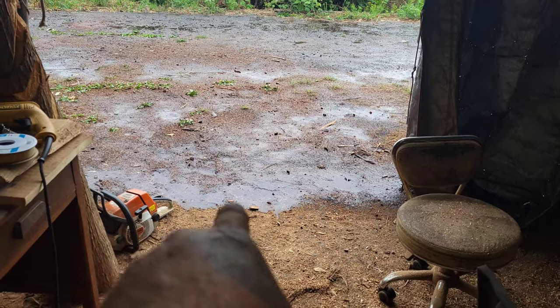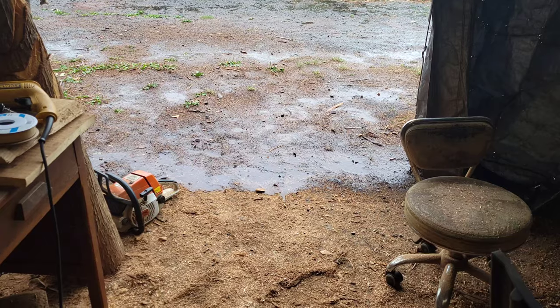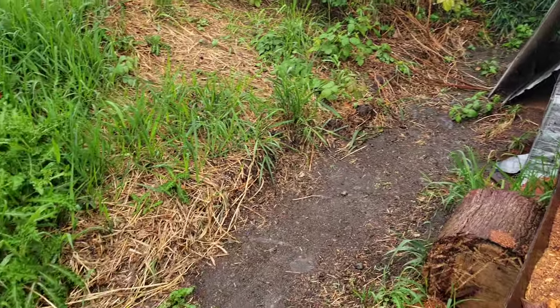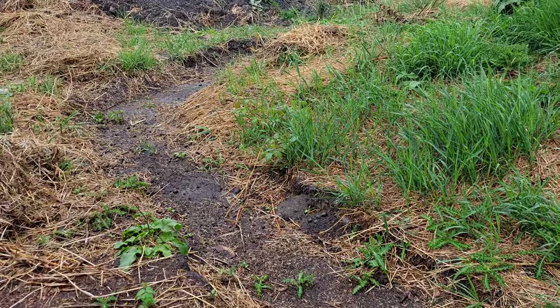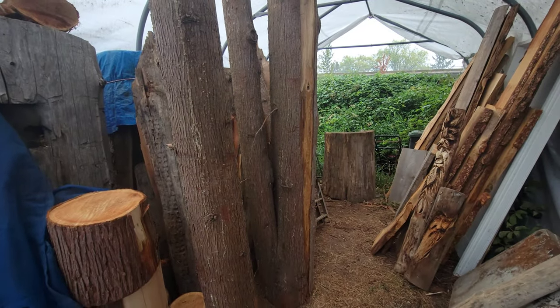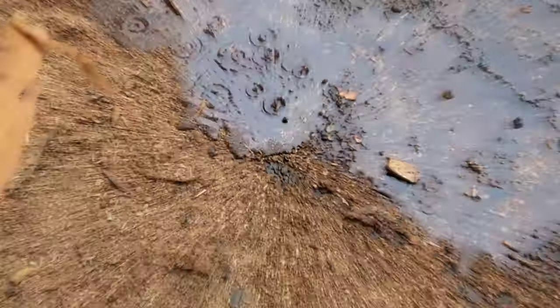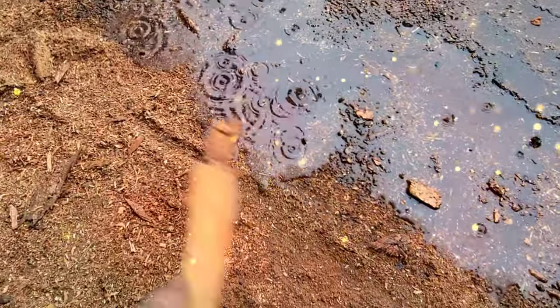You just stay right there, you're not allowed in here — no, no. Looks like the back tarp is working pretty good. The warehouse is keeping all the wood dry — Carbon Fusion warehouse, fully loaded. Don't come past this line right here.